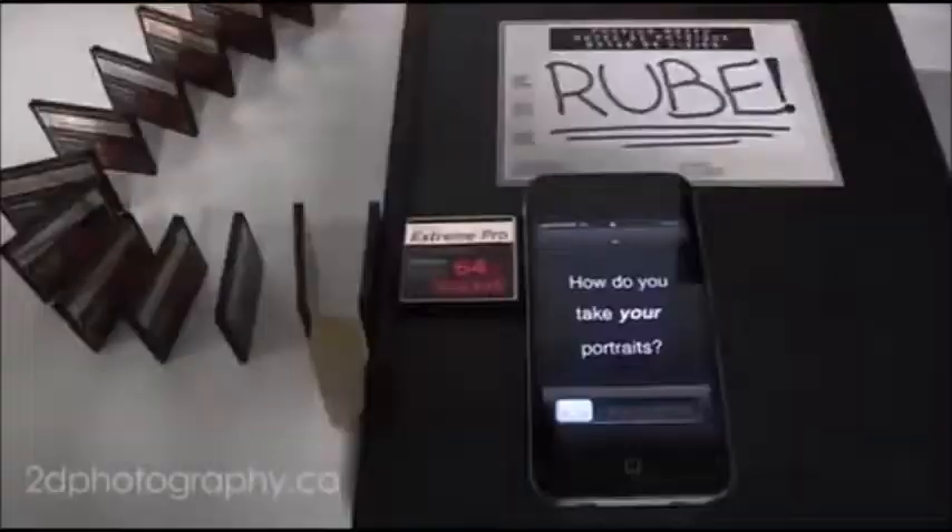For next week's target, I want to give at least five ideas for my Rube Goldberg machine, build at least one of the final ideas, and then include a theme. Thank you for watching.